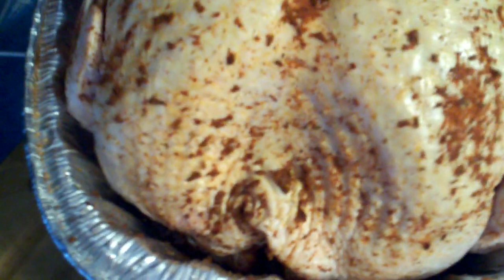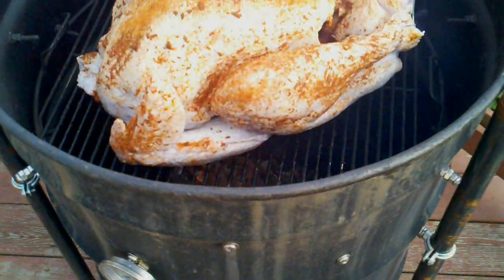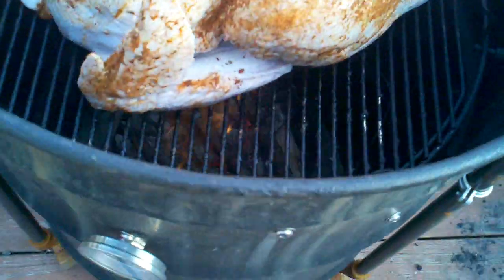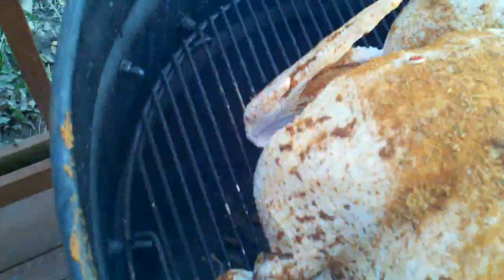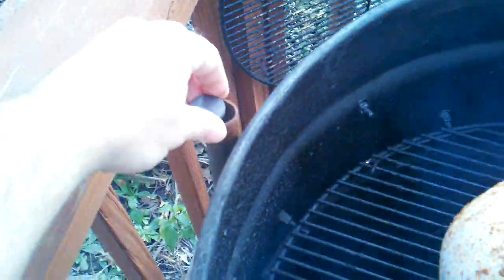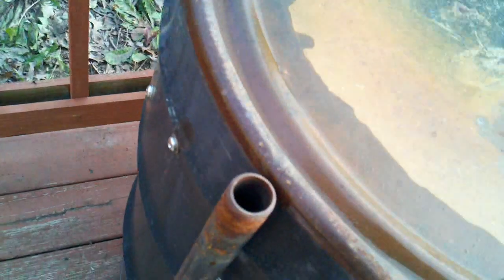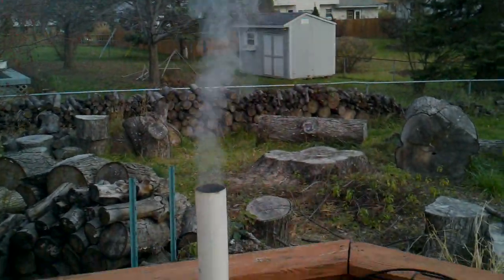Okay, it's ready to go. At the last minute I decided that for the first part of cooking I'm going to take the bird out of the pan and put it right on the grate. You can see the wood is starting to catch on fire. Setting some magnets here — let's get that top on. Look at that smoke coming out!